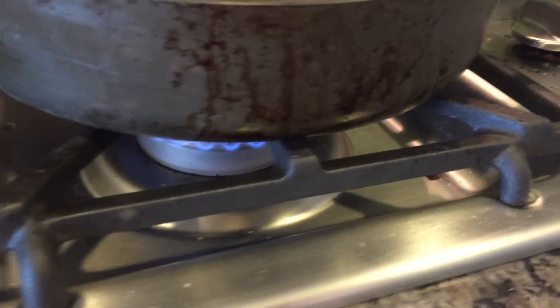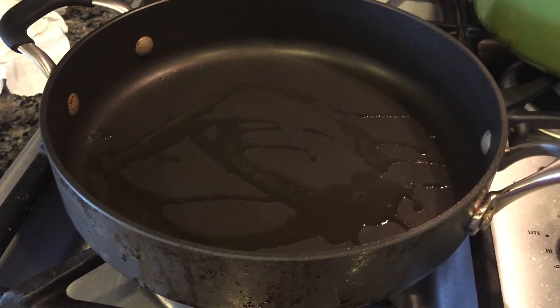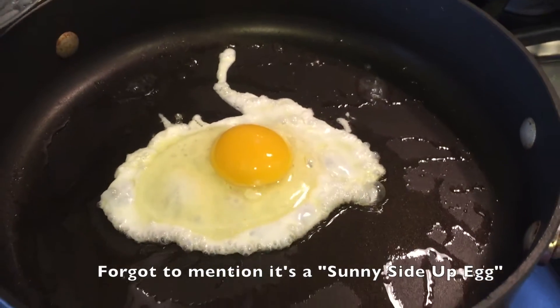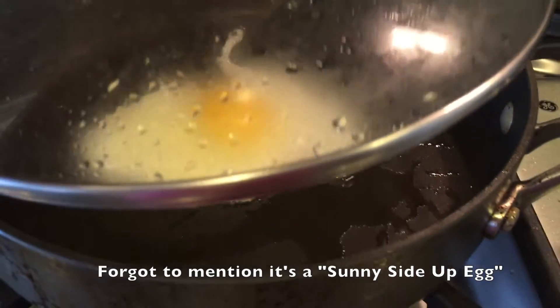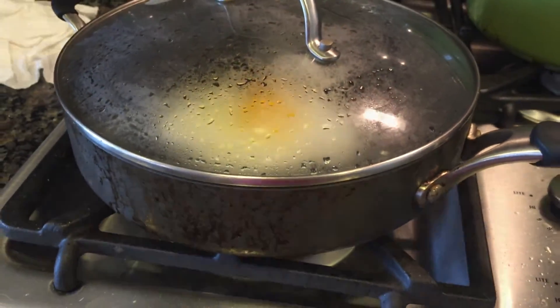Next up, on a nonstick skillet, you want to go ahead and heat up about a tablespoon of olive oil on medium to high heat, because you're going to be placing your eggs. To cook the eggs all the way through, I added some water on top and went ahead and covered it with a lid.